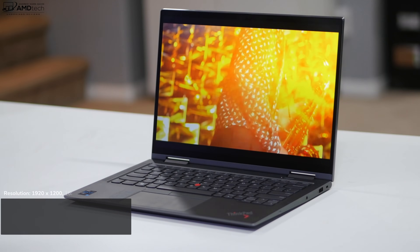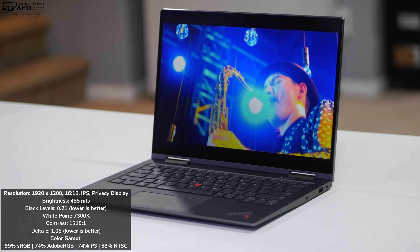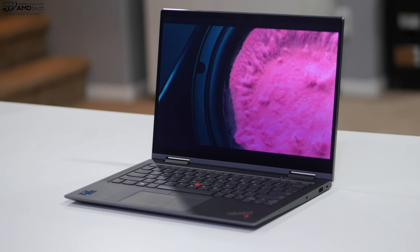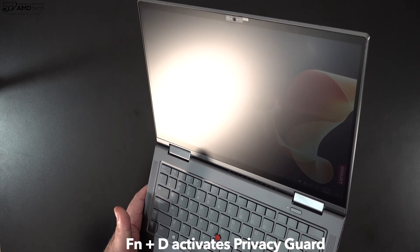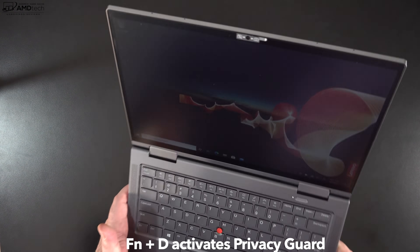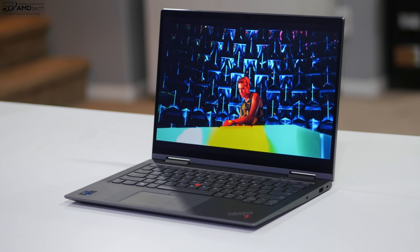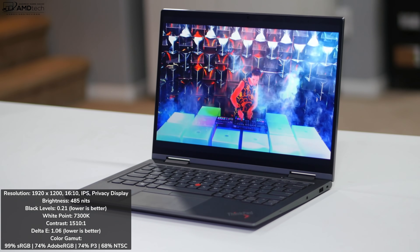The display is a 14-inch Full HD+ anti-glare matte panel. My review unit has the touchscreen model with Privacy Guard and a 500-nit brightness. The Privacy Guard is great for business users who don't want someone peering over their shoulder. You can also configure it with a UHD+ display at 3840x2400 resolution, or a Full HD+ without the Privacy Guard — also at 500 nits.